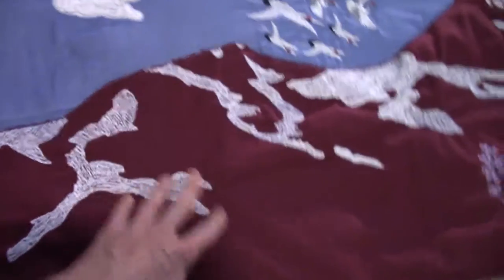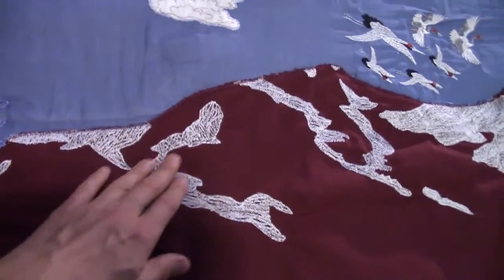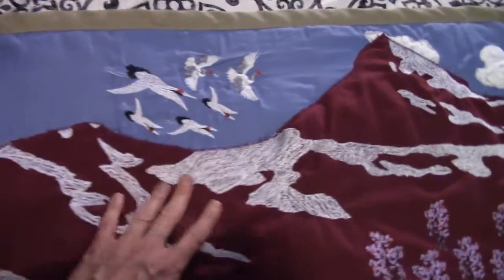And then here we have red mountains — which is of course very common to see red mountains — but what I did is I manually stitched all of this to get the snow and give it a bit of direction.